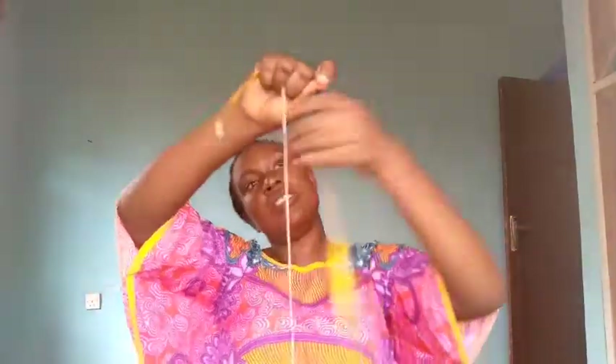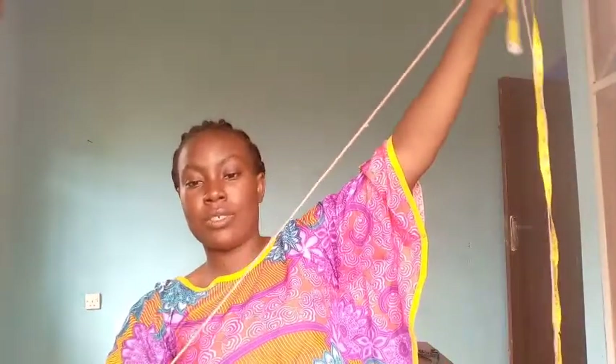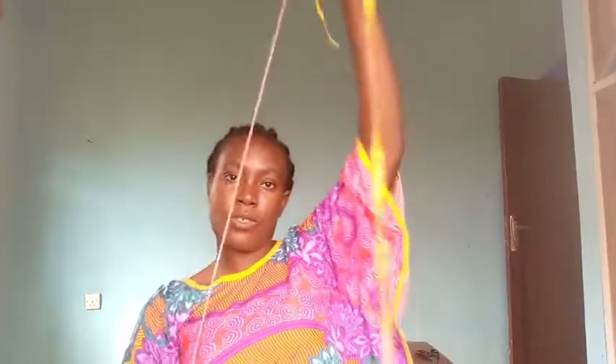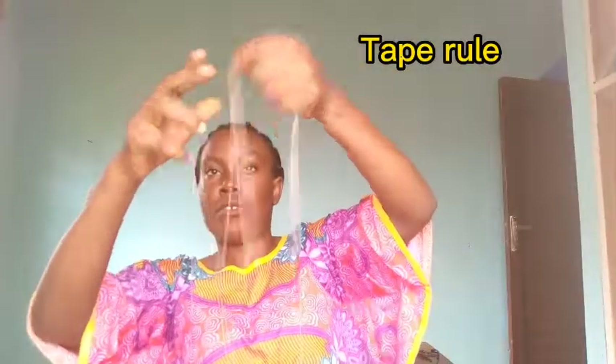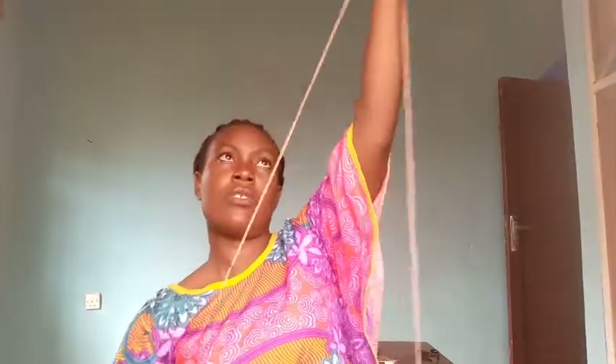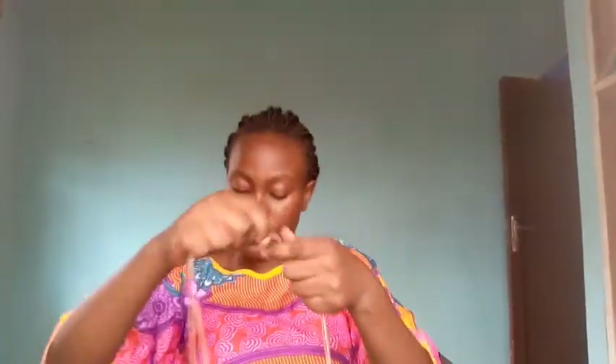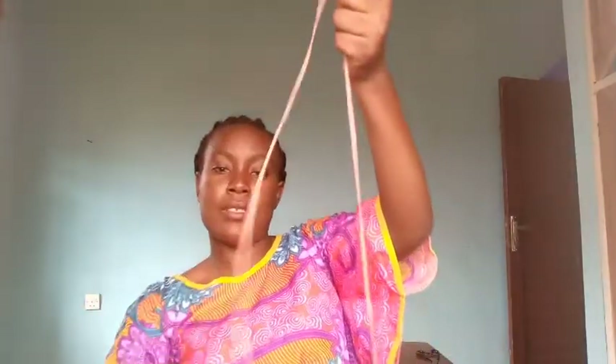Stretch it down to the length of your sewing machine. You can take measurements from your sewing machine. Notice this point — the next thing you do is to continue smoothing it out. You can join them together if they are long enough, then keep smoothing them out.